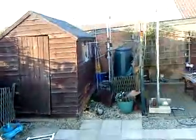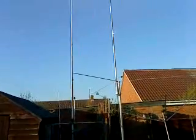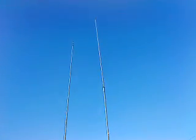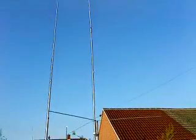Moving up to the antenna system where the verticals were, we've got the Diamond — I think it's GP, DP 62 — anyway it's a 5.8 over 5.8 six meter monster which is working very very well indeed.